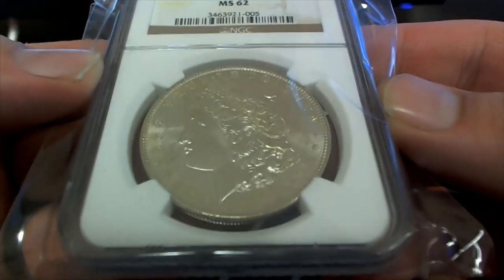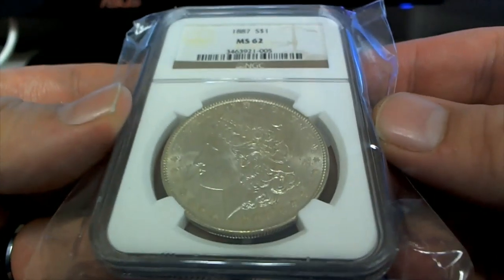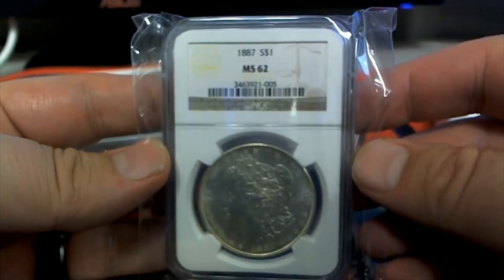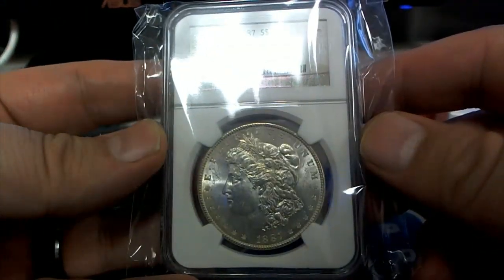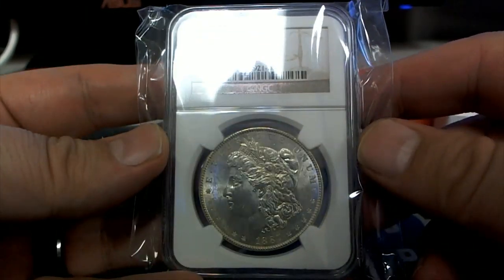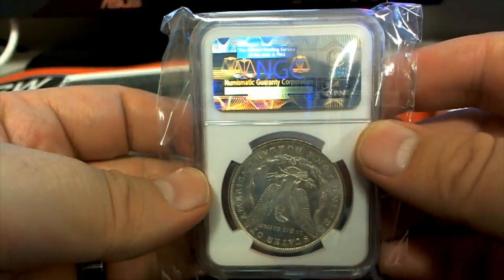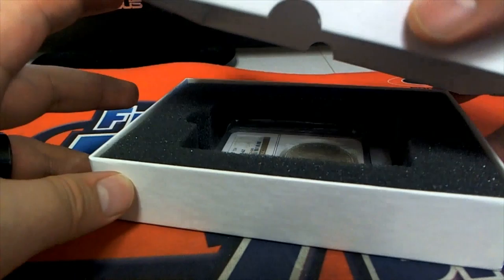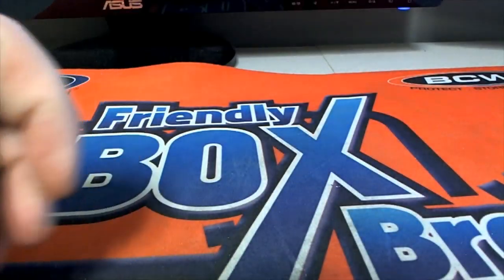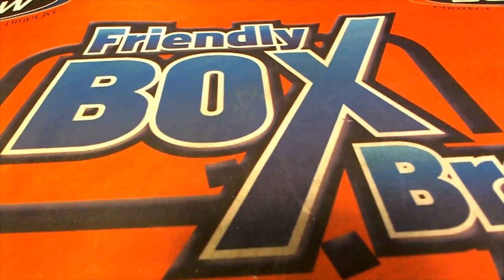Nice. Damn, 1887 — wow, man. Look at that. MS-62 grade, 1887. All right, DF, that's you, sir. That is all you — you bought the entire box. Thanks for joining. That's 0208s.